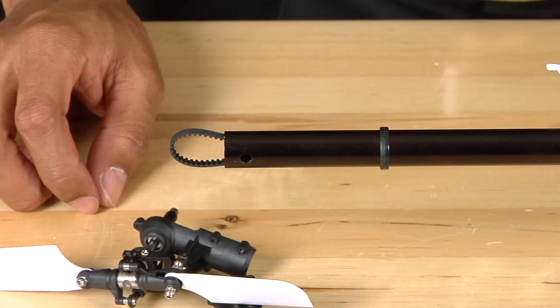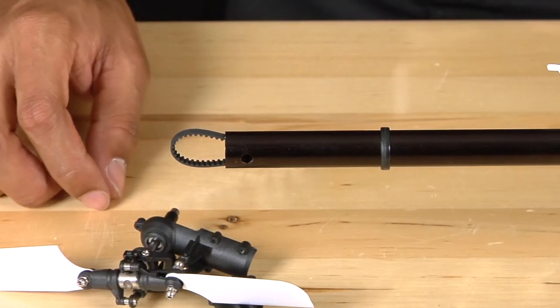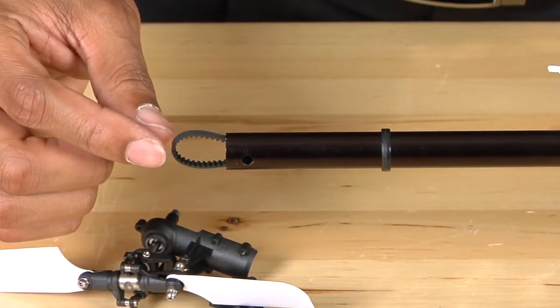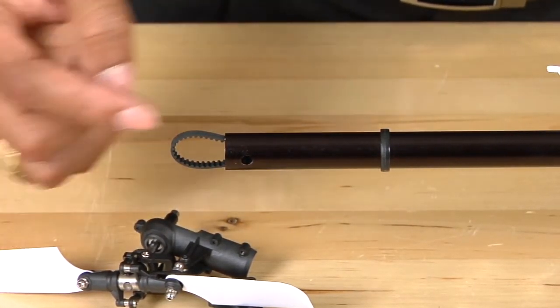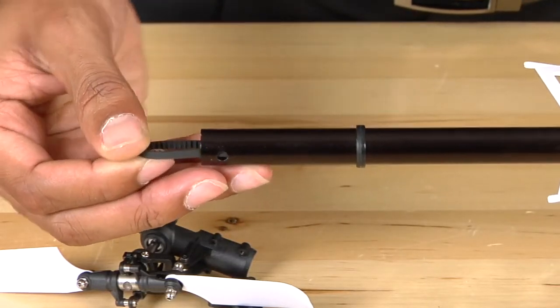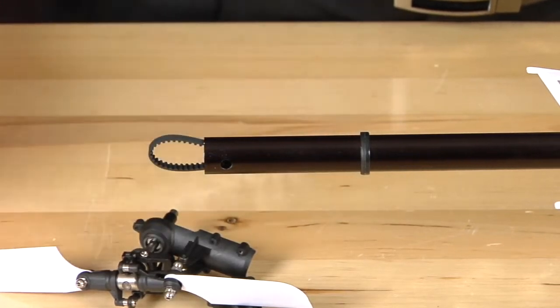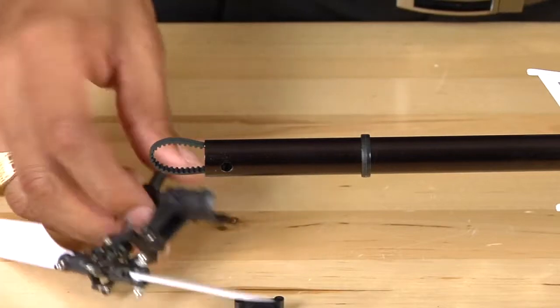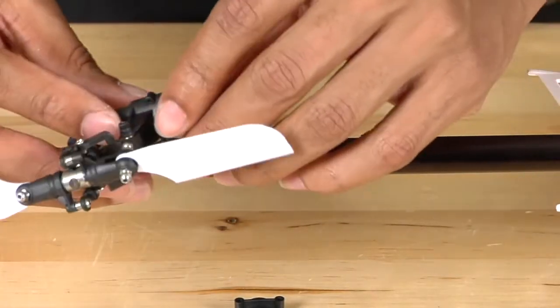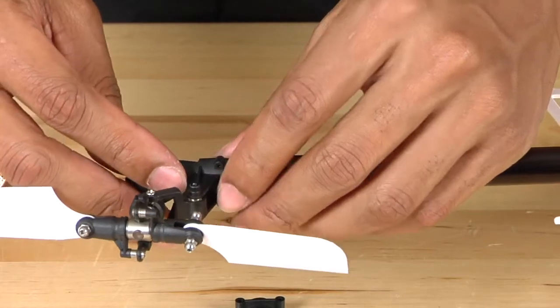Now that we have the tail boom supports installed, we're going to reinstall the tail case assembly. Make sure that you have the belt oriented the proper way. When looking down the tail boom at the belt, make sure it's straight with the pulley, then rotate 90 degrees clockwise when viewing the helicopter from the tail. Once you've done that, take the tail case assembly and position the belt over the pulley.